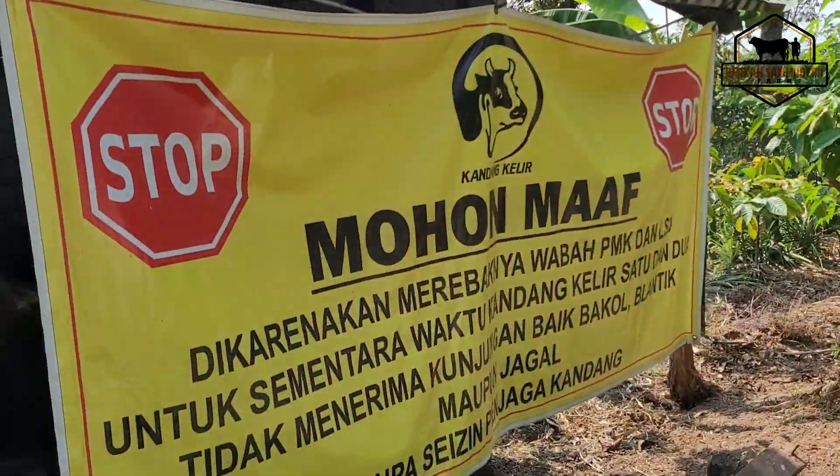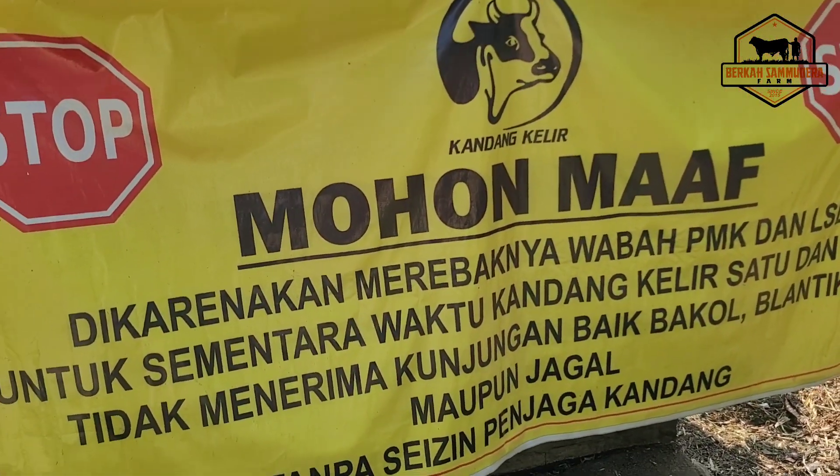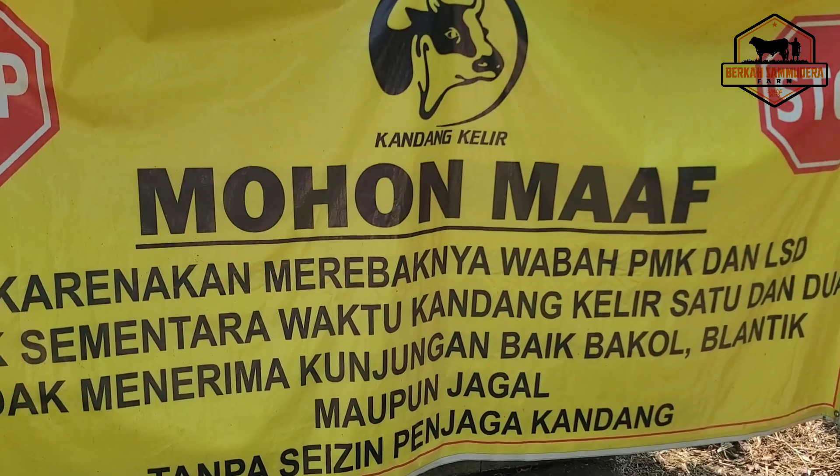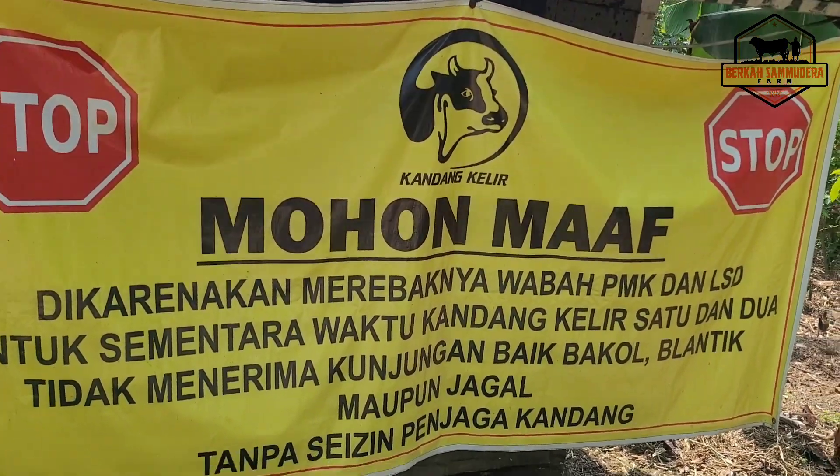Karena sedang wabah LSD dan juga PMK yang belum reda, ini ada warning untuk sahabat yang berkunjung ke kandang Kang Hartoyo ini. Terima kasih.